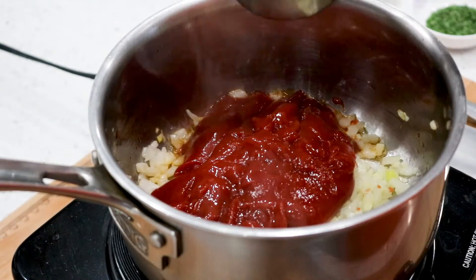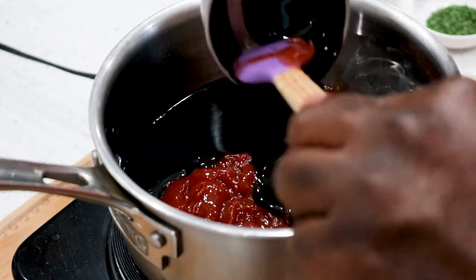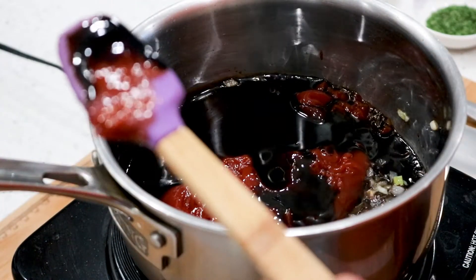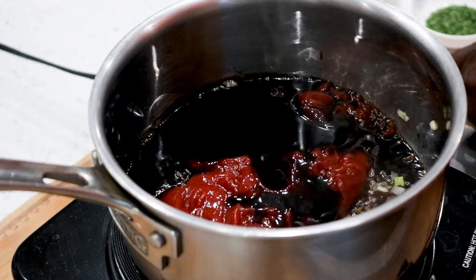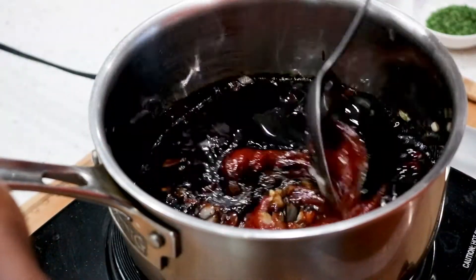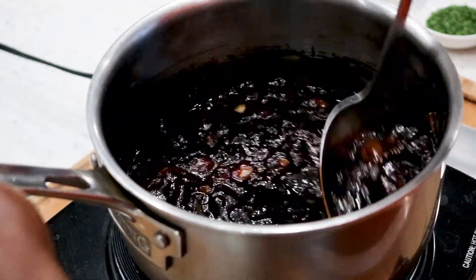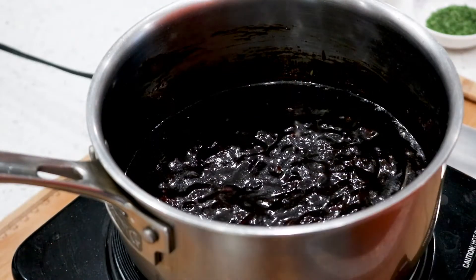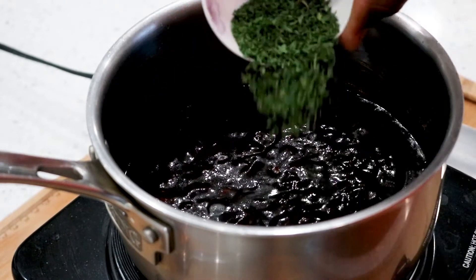Now we're going to add our molasses — look at that, it's already looking great. As you're doing this, make sure your heat is on medium-low because you don't want to boil it. You want to simmer this, so now we're going to put in the rest of our ingredients.